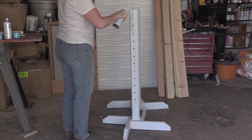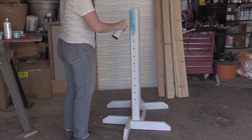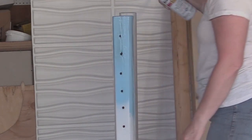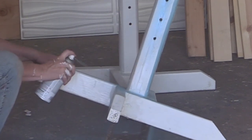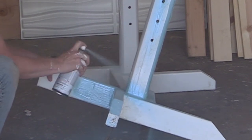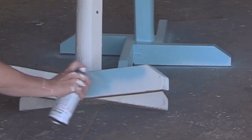First, what I did was clean the standards, and then just use some spray paint to spray paint them. This is a really easy and affordable way to get some color on your standards. For example, I'm painting these blue because I painted some rails blue with white and black, but I didn't have any more of that paint, so I found a spray paint that was pretty darn close to it.